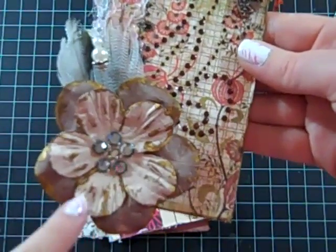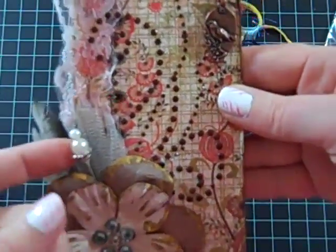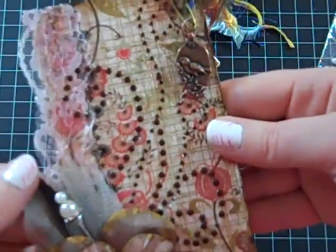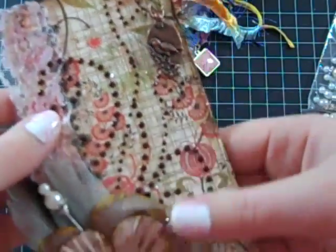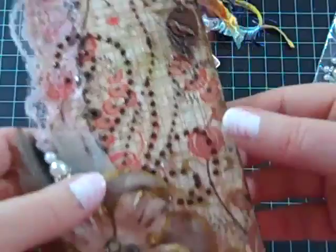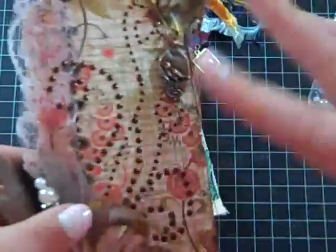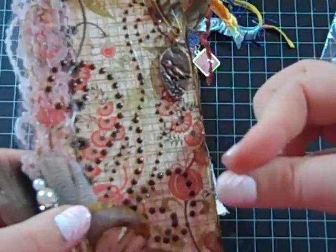This is a flower that I Glimmer Misted and painted with Smooch, and this is some Prima bling. It's a stick pin that I made, some feathers, here's some lace that I got from Walmart, and then here's some rhinestone studs, which because it's humid here, this was a pain to put on because they're sticky. You can still see that they're sticky — peeling them off, they went everywhere. They stick on everything, and because my nails are done, they just love the top coat of the nail polish.